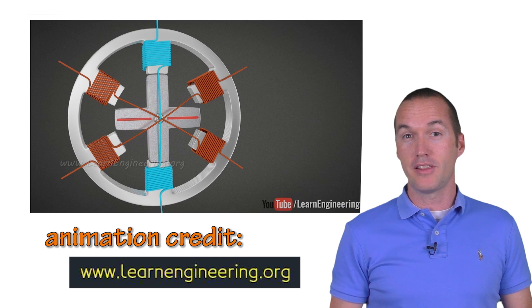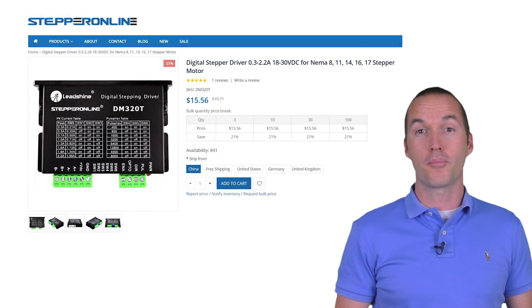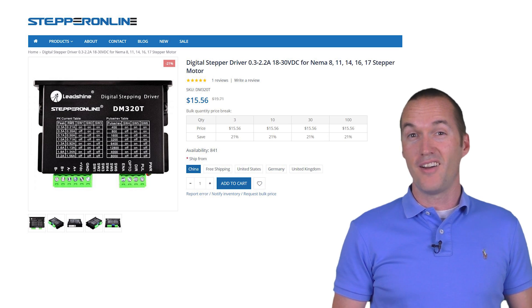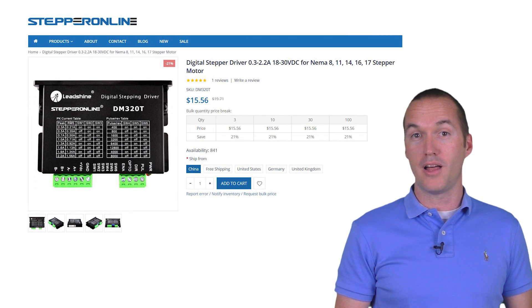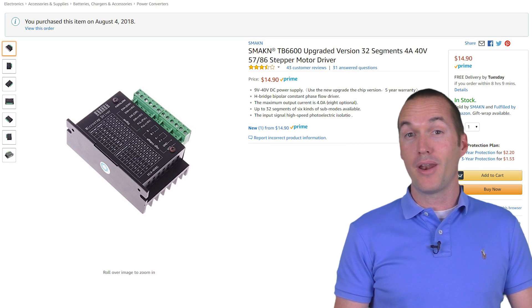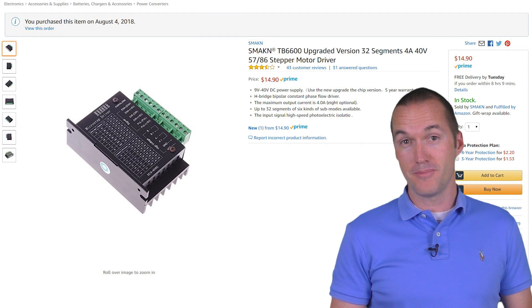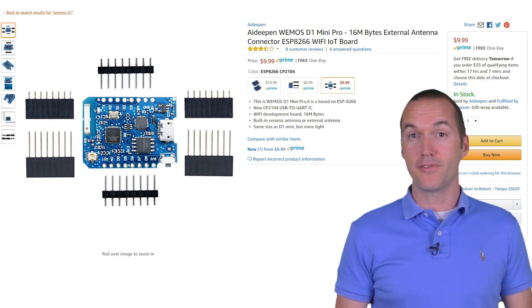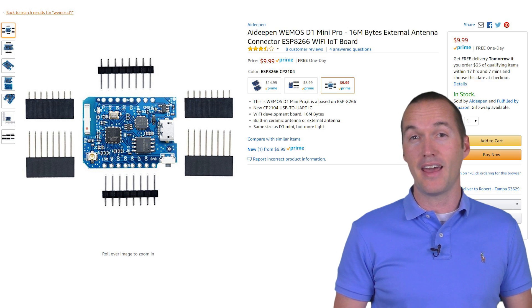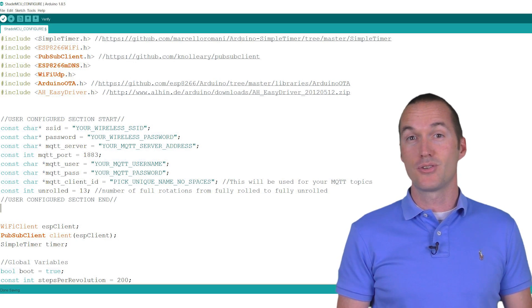Since the stepper motor needs to have a relatively large current pulsed rapidly, you'll also need a stepper motor driver to handle the heavy lifting. I tried one from Stepper Online but it wasn't compatible with the 3.3 volt logic that the ESP8266 outputs, so I bought the same driver I used for my first two shades — it works flawlessly and it's one of the cheapest ones available on Amazon. For a microcontroller, I used an ESP8266 based NodeMCU. If you're placing these outside far away from your wireless router, I'd recommend the Wemos D1 Mini Pro since it has an external WiFi antenna. My Arduino sketch will work fine on either without any modification.